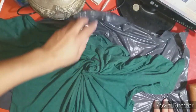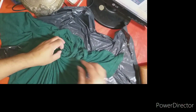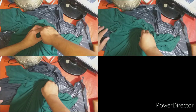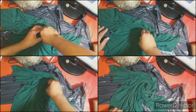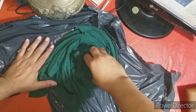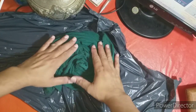Estoy agarrando el nylon que puse. Continuamos. Si vos lo querés hacer bien ceñido, también lo podés hacer. Pero todo, todo hasta completar el total de la remera. Nos va a quedar así como una flor, ¿ven? De esta forma.